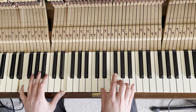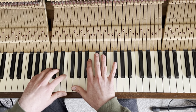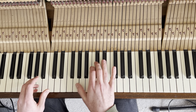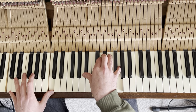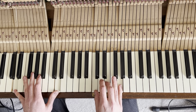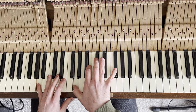This is E minor eleven, then down to that A13 again, back up to C minor nine, then C over D.